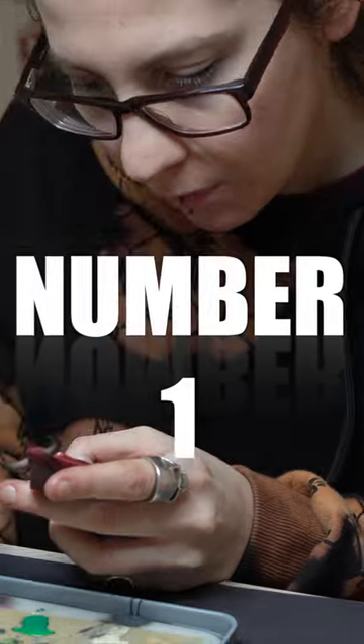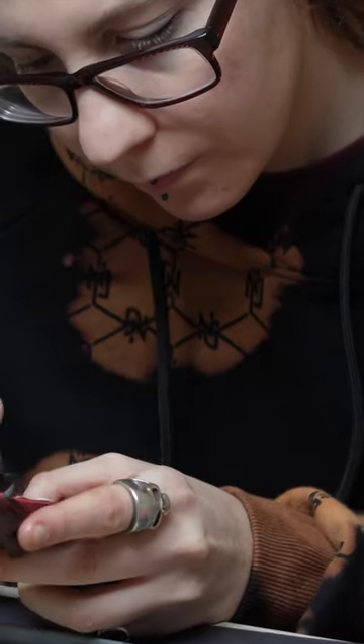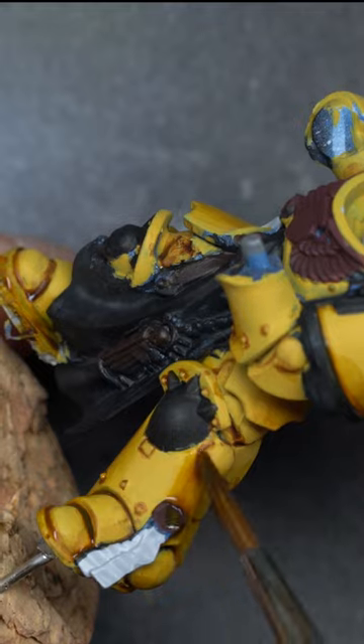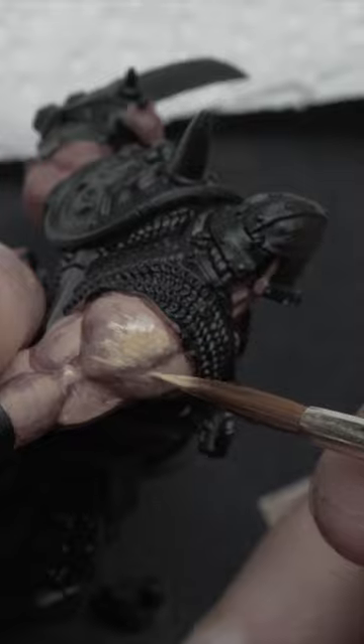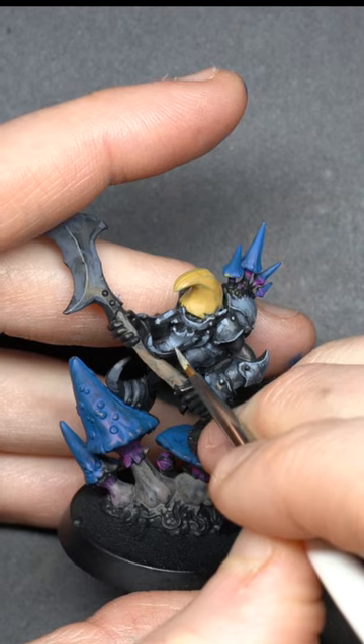Try a three-way! There are three ways to highlight your models. You can go from dark to light, from light to dark, and from midtone, going both to light and to dark. There is no better approach in general — find out what works for you.